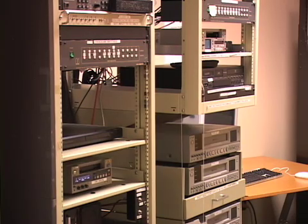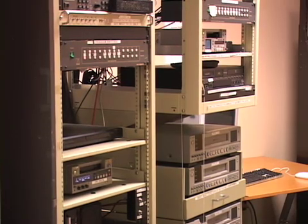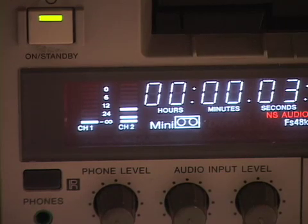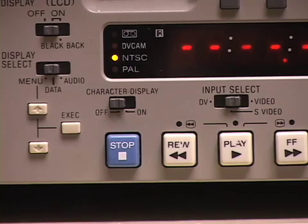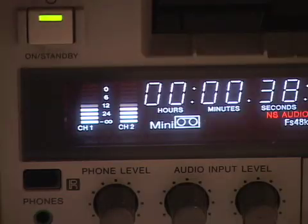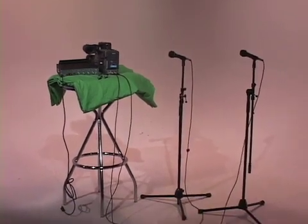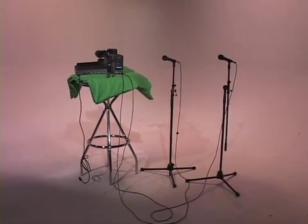The other way you can mix your two channels into one is on the dub rack — do this before or after editing. To mix channels on the dub rack, load your tape or DVD in the source side. On the record side, set the tape deck to SVHS input. Now you can make your dub, and the result will be a combining of the two channels into a single channel. Your sound will be prepared for playback on SPNN, so viewers will hear all the sound you wanted them to hear.